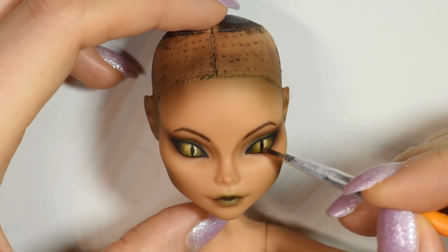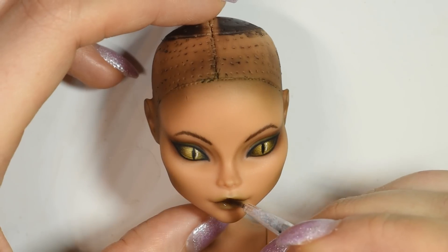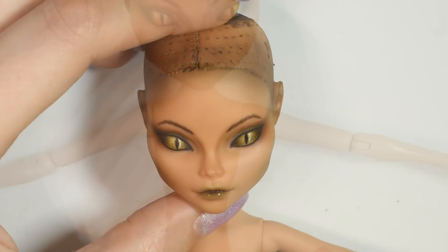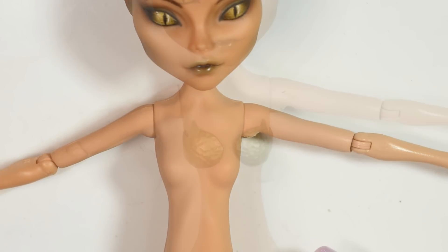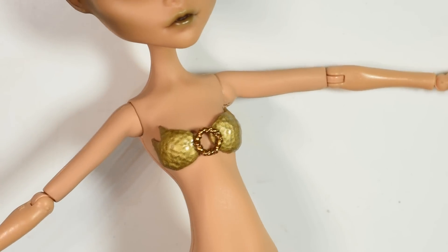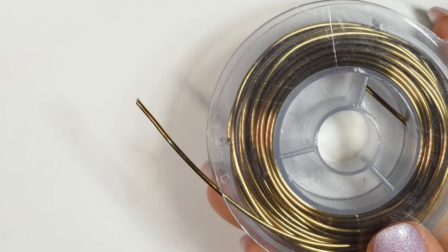I glazed the eyes and lips using a water-based glaze, but that's optional. Then we can start assembling the doll, starting by gluing all the chest pieces. I add a jump ring on top for a bit of additional detail and use a bit of copper wire to wrap around the wrists for cuffs.